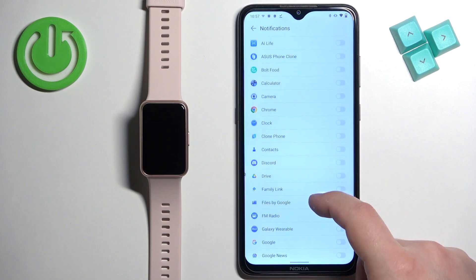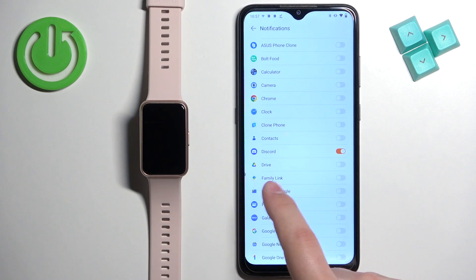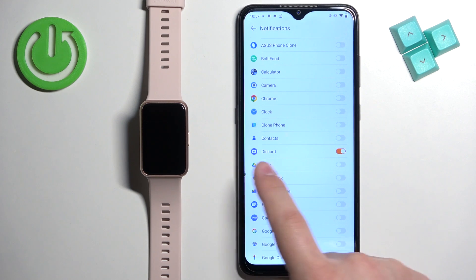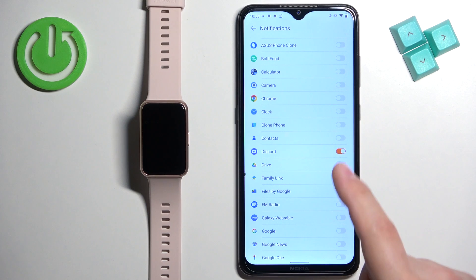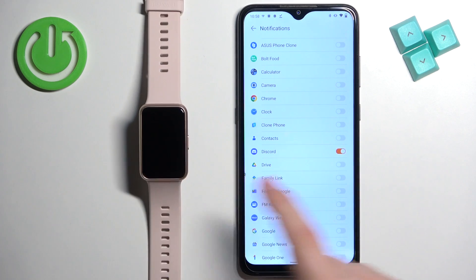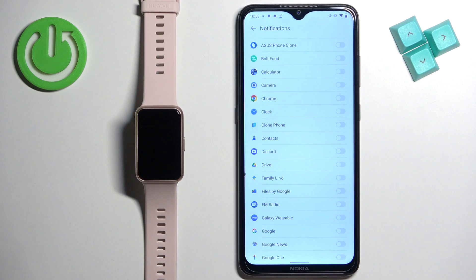You can also enable and disable notifications for specific apps. For example, if you enable notifications for Discord and you receive a notification from Discord on your phone, that notification will be forwarded to your watch. If you disable it, it won't be forwarded and you will only see it on your phone.